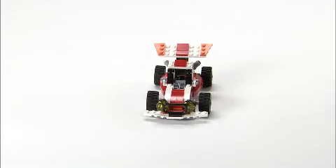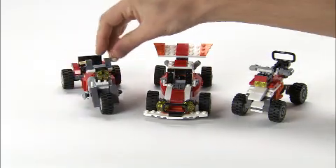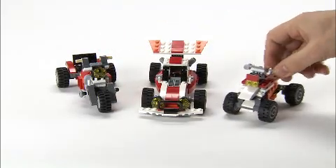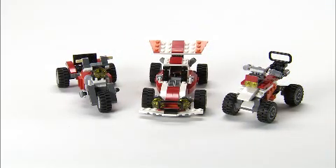From the Dune Hopper, you can also make these two cool models. It's a trike with suspension and a quad with suspension as well. And they can all be made from the same elements and you have building instructions in the box.